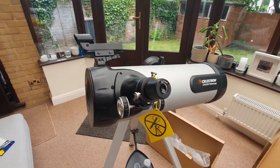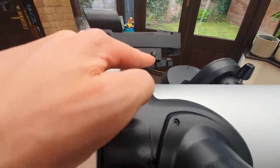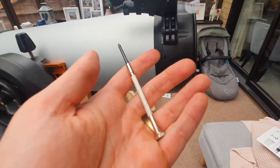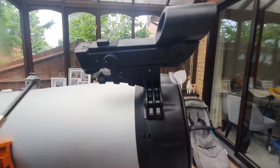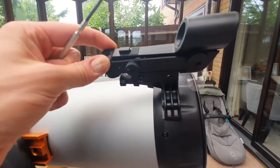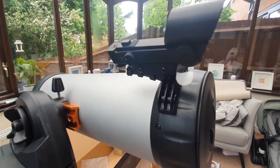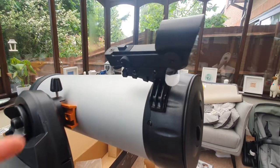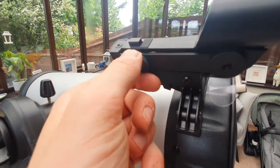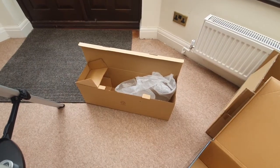The next thing is to add the finder scope. Take all the packaging off, make sure it's the right way around — there's a bar on top and it should say 'Newtonian' on it. The best way to attach it is to use a small screwdriver to loosen the two screws, which opens it up so it can slide on, then tighten them to secure it. There's a tab you need to pull out to activate the battery, and you turn it on via the switch — remember to turn it off when not using the telescope, as it is battery operated.